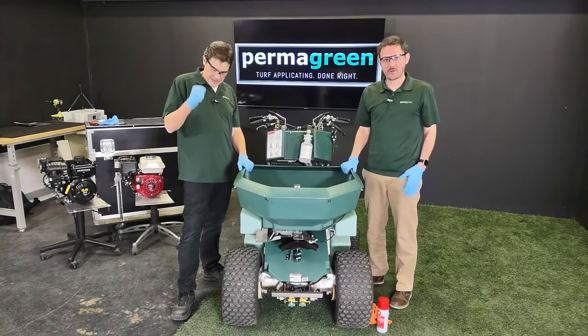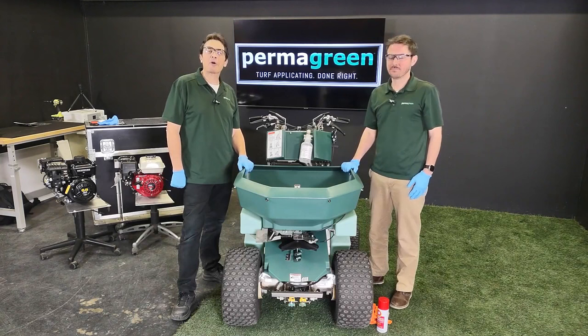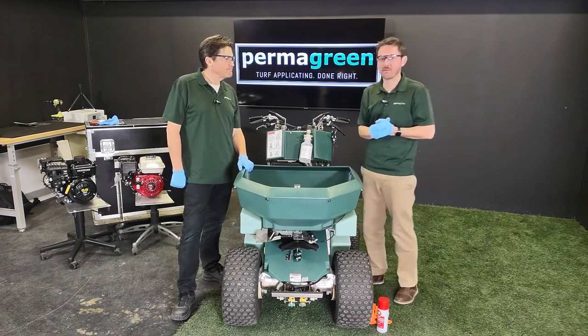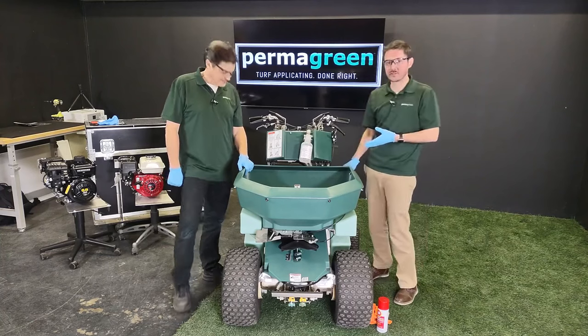Take care of the machine and it'll take care of you. Hi, I'm Dan and I'm Brian, and we're here to show you how to properly winterize your Permagreen Triumph.